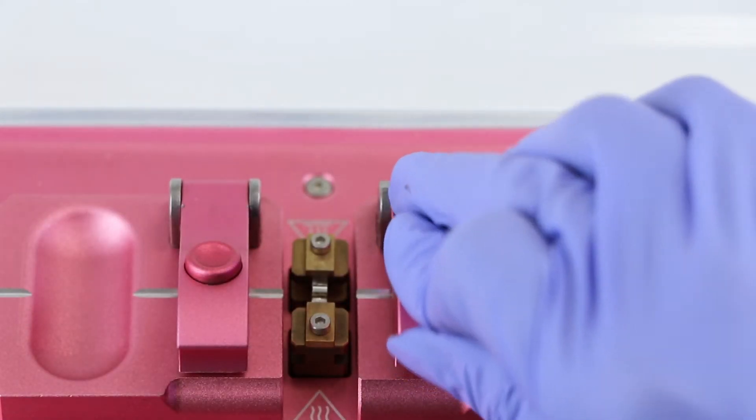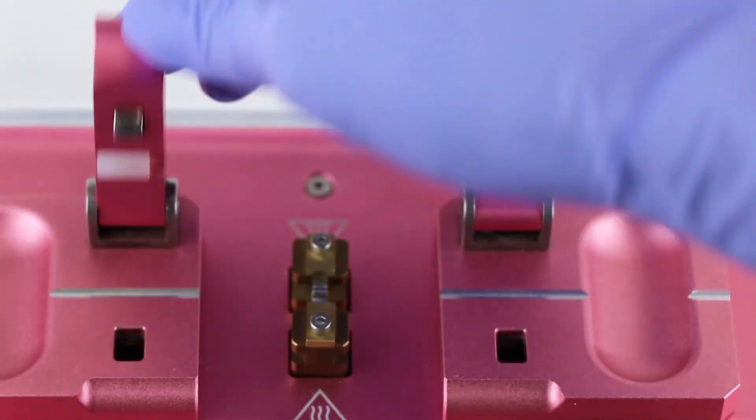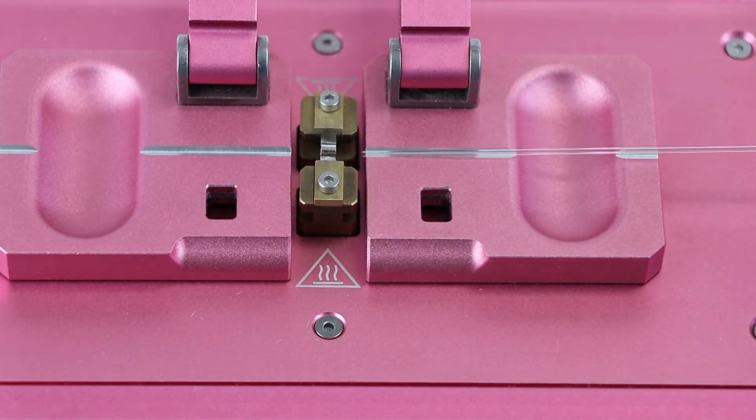To open the clamps, place your thumb under the clamp and depress the release button with your index finger. Now slide the glass capillary into the groove from one side.